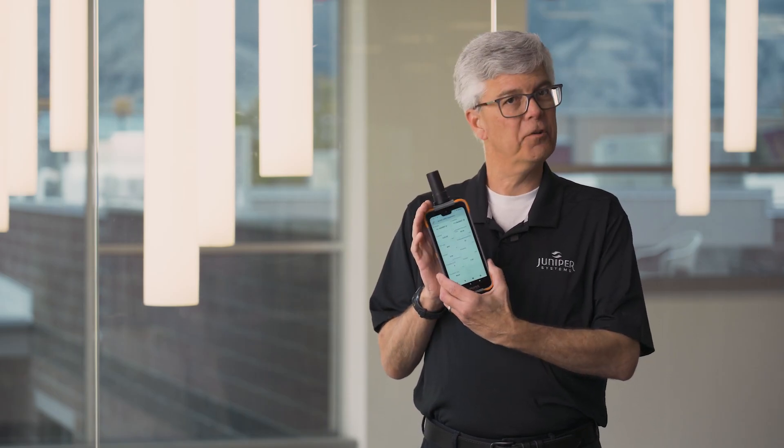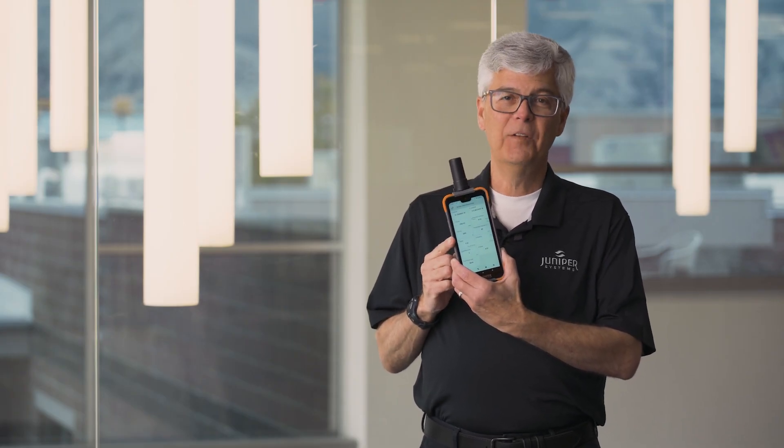Along with that, we've created a new application called Archer Connect. This app gives you the ability to configure the receiver and to connect to RTK networks to receive that level of accuracy in the field.